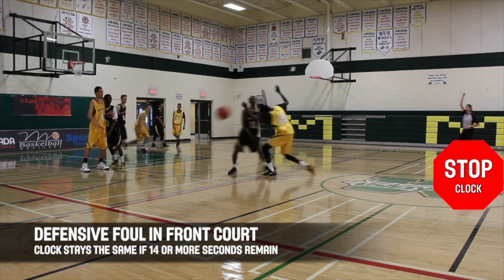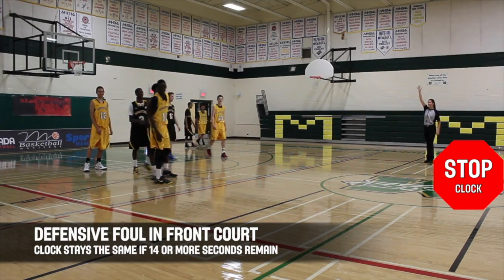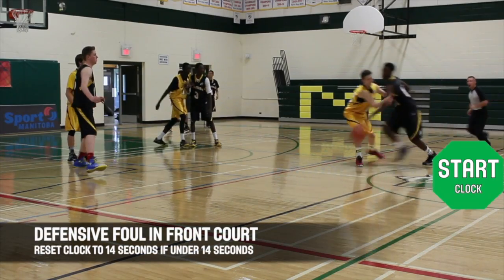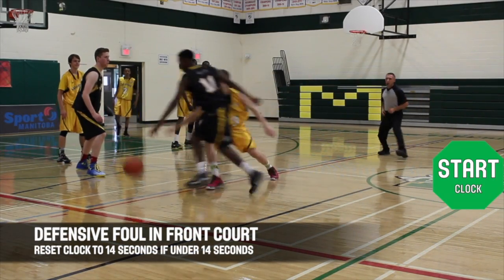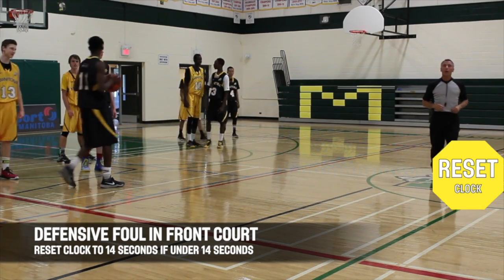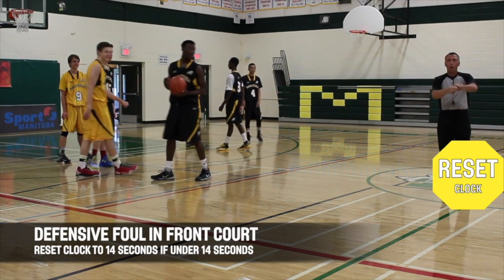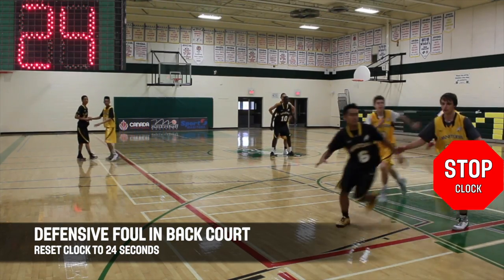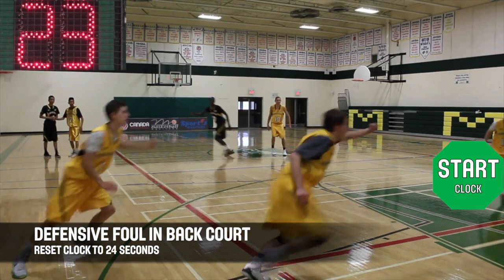You will stop the clock whenever the referee blows their whistle, due to any fouls or violations committed during gameplay. When a defensive foul occurs in the front court, if the clock is under 14 seconds, it will be reset back to 14 seconds. If the clock is at 15 or more seconds in the front court, it will remain the same at the point of interruption. If a defensive foul occurs in the offense's backcourt, you will reset the shot clock to 24 seconds.